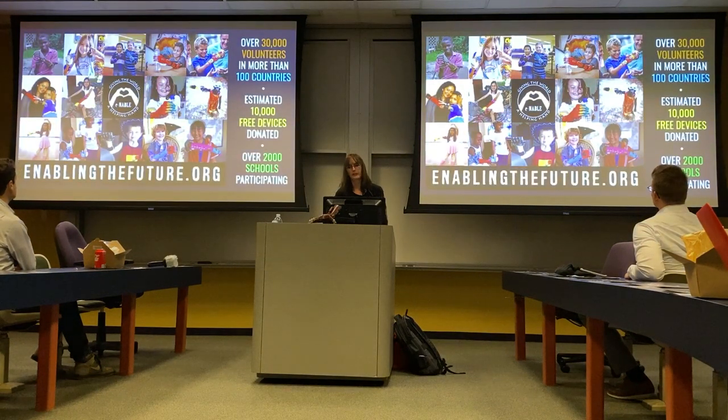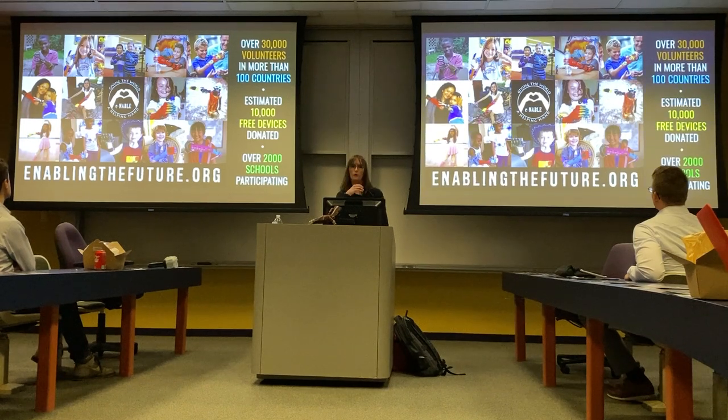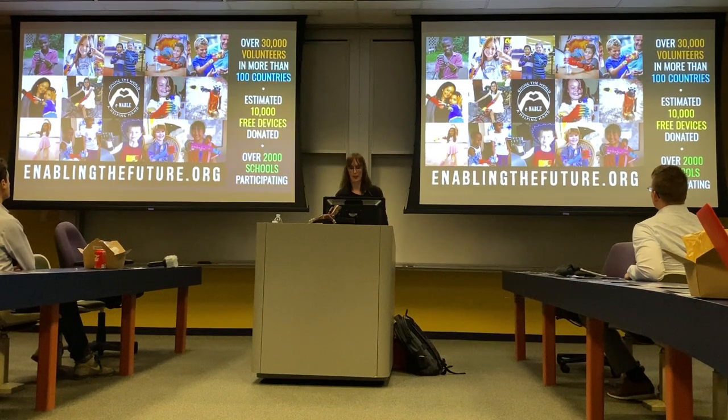To date, we have an estimated 30,000 volunteers all over the world in over 100 countries. We have approximately 150 registered chapters, an estimated 10,000 devices have been donated, and we have at least 2,000 schools participating.